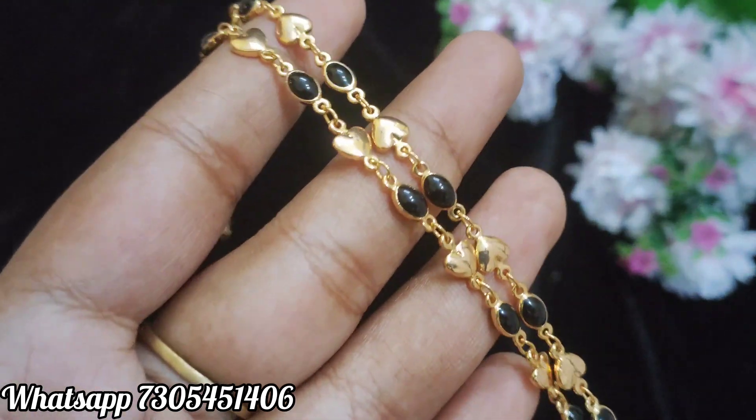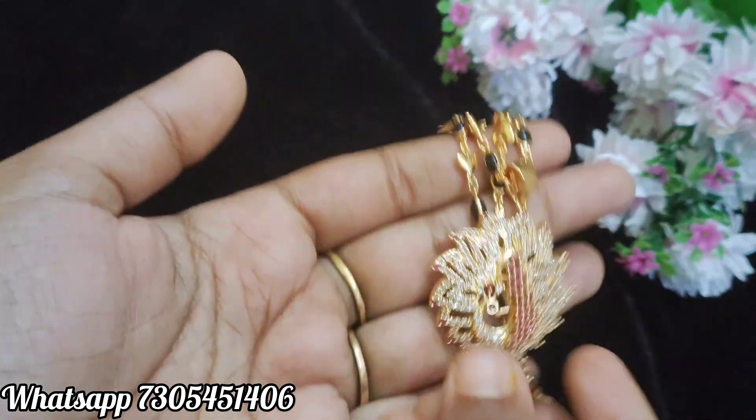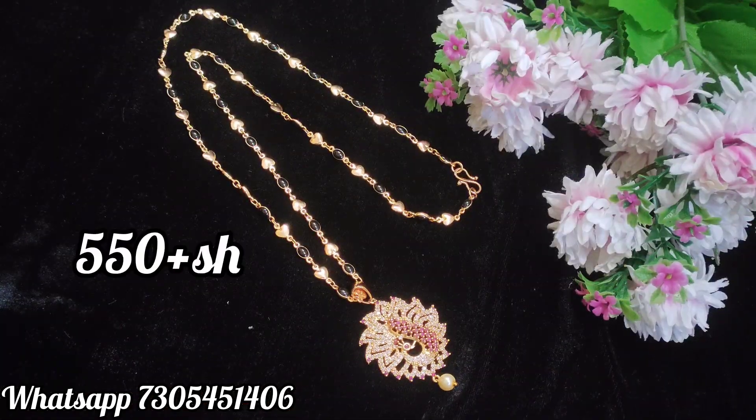Let's finish it. This is a black color oval shape, and it is also a heart design, also 24 inches. Let's get the book.